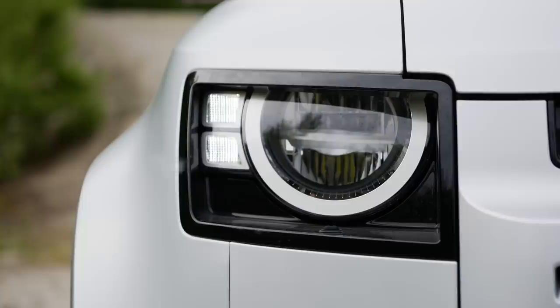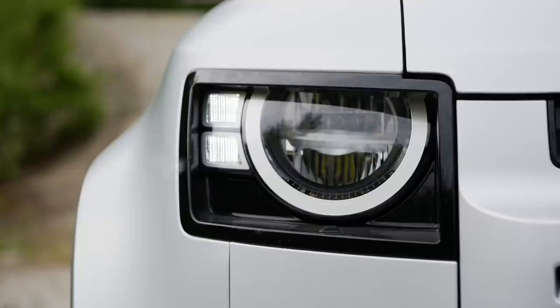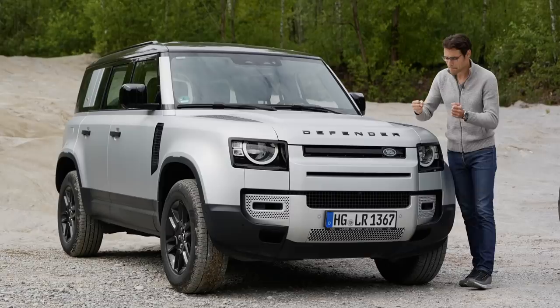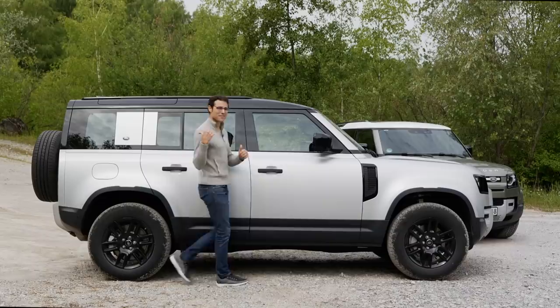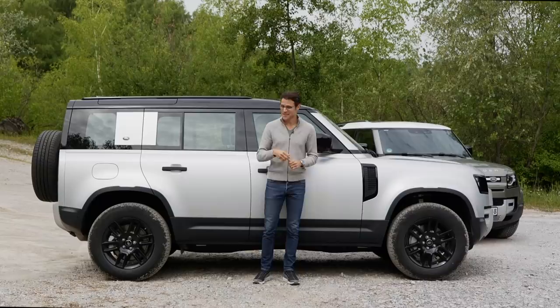New technology then: LED headlamps as standard, with an optional matrix LED. You can see here the big Defender lettering in the front. Definitely a massive stance on the road. The short wheelbase version is called the 90 and it is 4 meters 58 or 180 inches. This one here, however, is the 110 long wheelbase version — 5 meters 02 or 198 inches. And this is the Autografu drinking game: from where does Thomas enter the stage? Today from the rear.